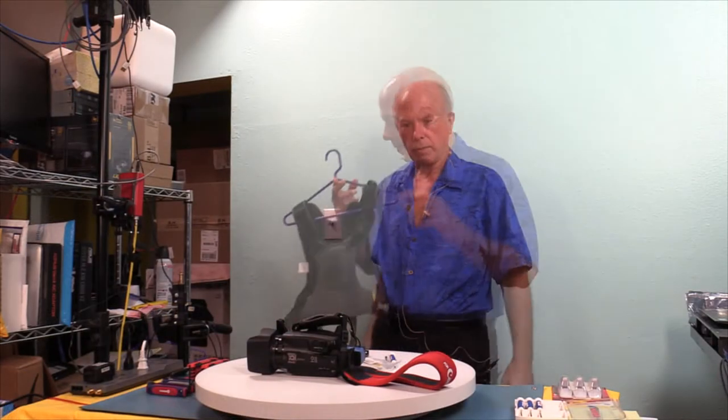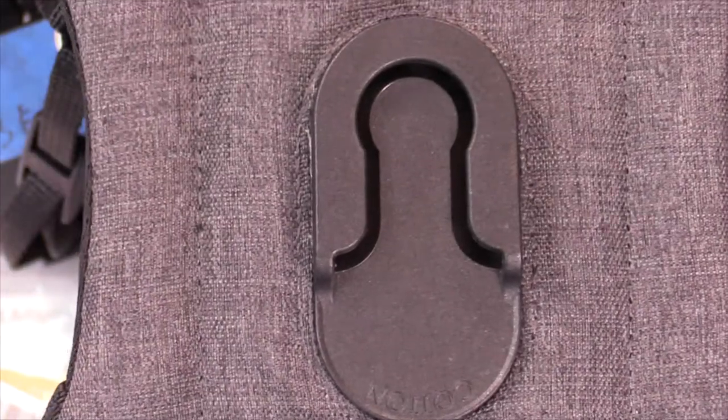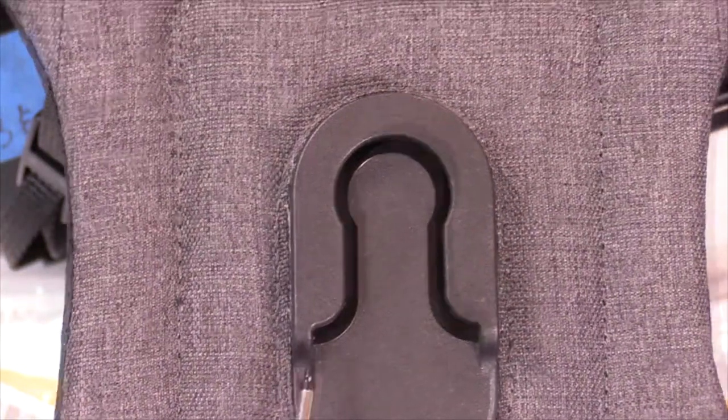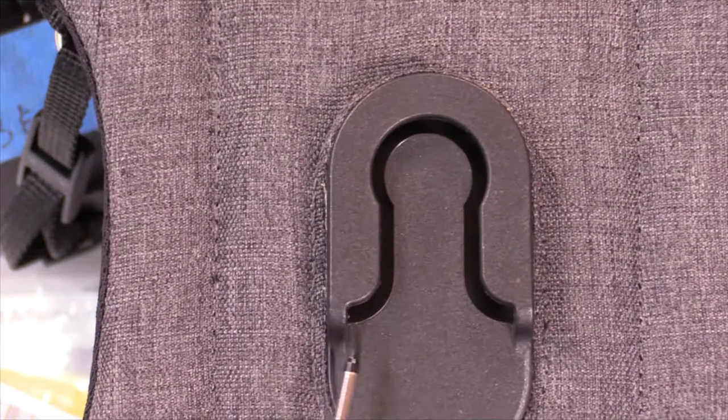To get this on the vest, what's crucial as we look at this is the spacing right here — this distance from here to here. That's how much clearance we have to create to make this work.